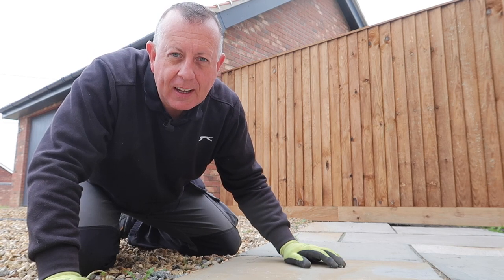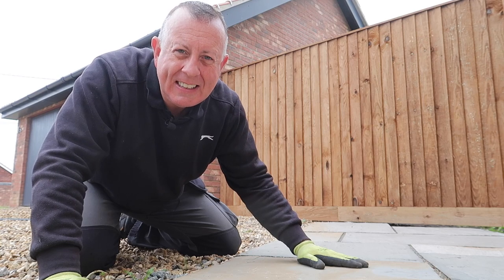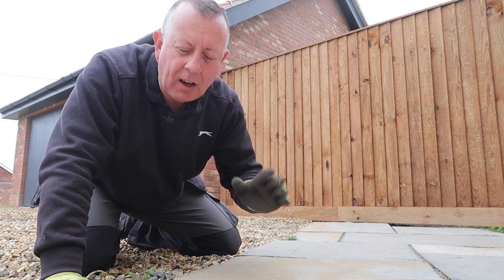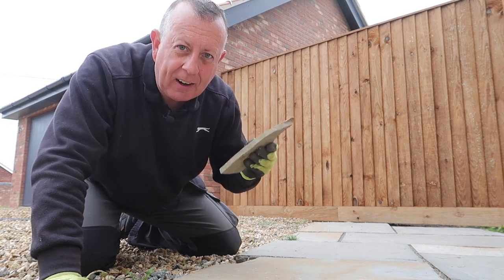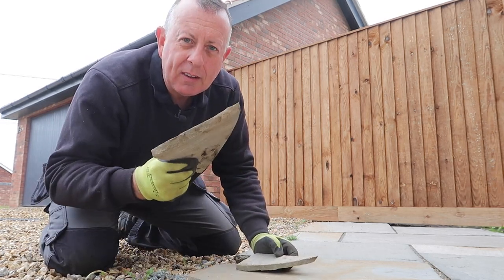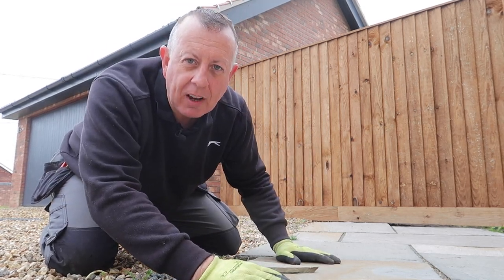Hello there, welcome to Proper DIY. Today I'm going to solve a problem. I've got an awful lot of this Indian sandstone paving all around my house which looks really nice, but where it meets the drive, if a car touches it, the car always wins. So today I'm going to show you how to replace a paving slab.